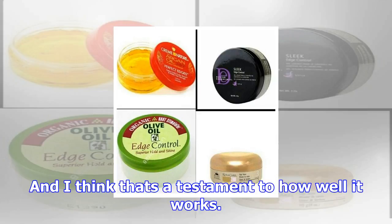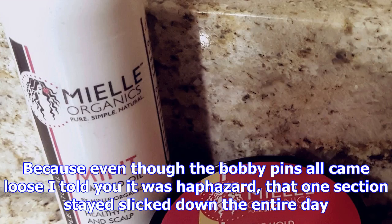And I think that's a testament to how well it works. Because even though the bobby pins all came loose — I told you it was haphazard — that one section stayed slicked down the entire day.